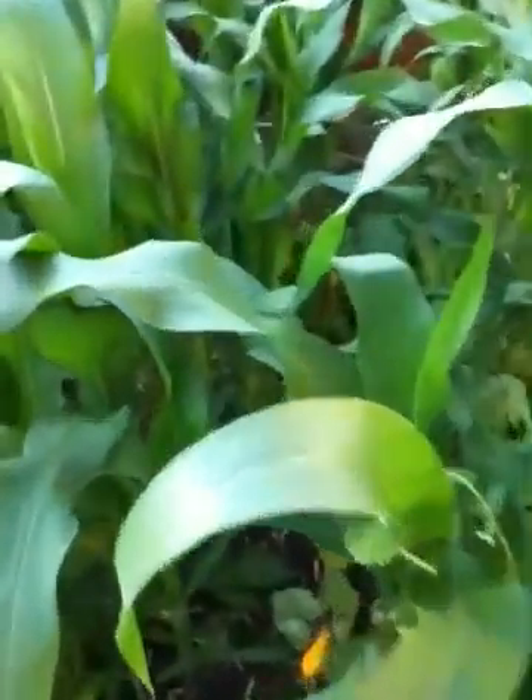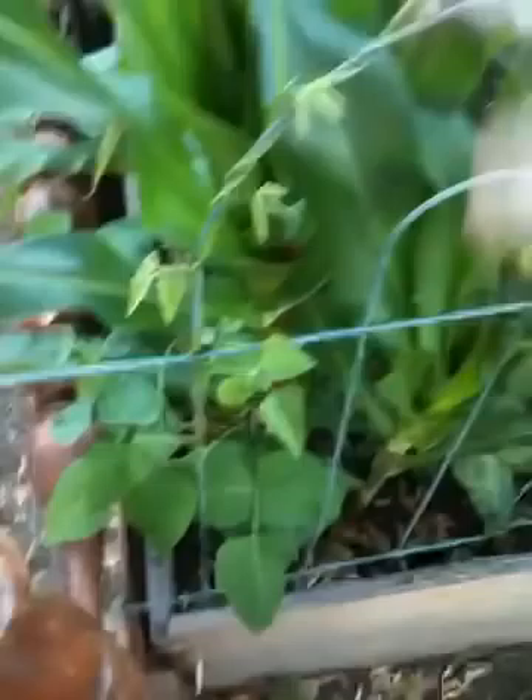This is called my three sisters garden and in my three sisters garden I have some squash. However, the squash is not as big as it should be, and those over there are lima beans — big mama lima beans from Burpee. But my corn is getting big. Here's some lima beans actually going on the fence but it's around the corn, but look over here.